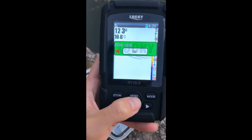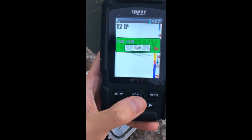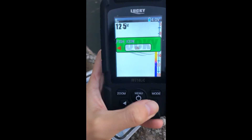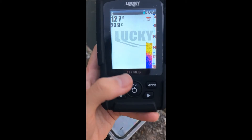Next, fish icon. We need to turn it on. Because if we set it off, there are no fish shown on the screen. We need to set it on so when there are some fish under the sensor, the screen will also show the fish.